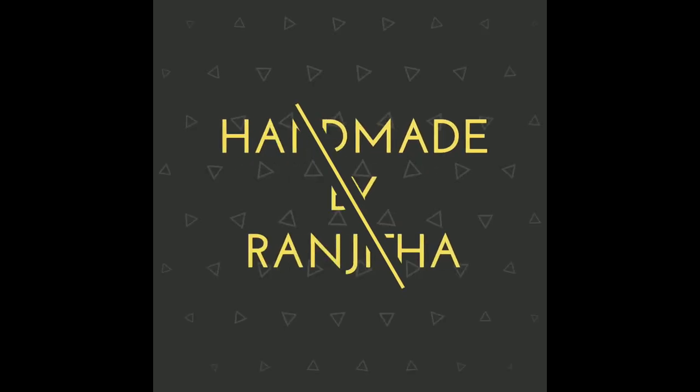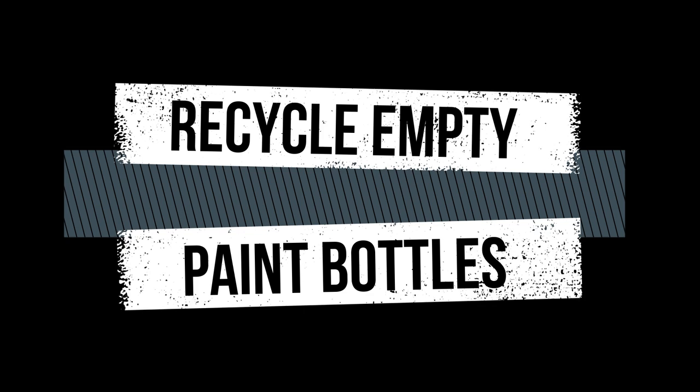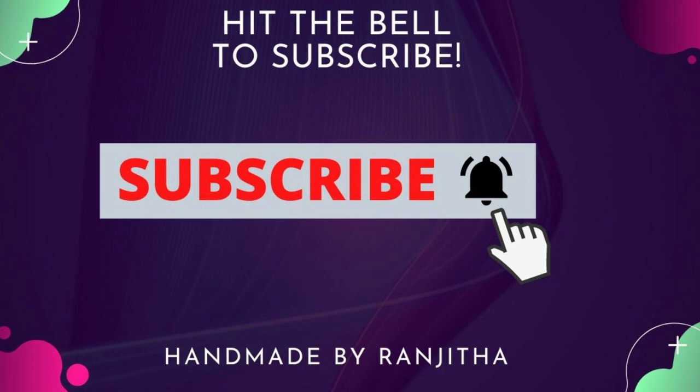Hello everyone, Ranjita here. Welcome back to my channel. I know all of you are stuck at home without much craft supplies, but today I am here with a fun recycling idea where I will be recycling old used-up tiny paint bottles into a beautiful fridge magnet that will also make a cute gift. Before we move on, kindly consider subscribing to my channel so that you get more regular updates.